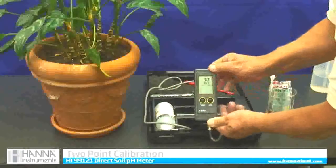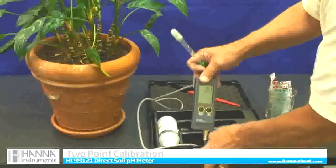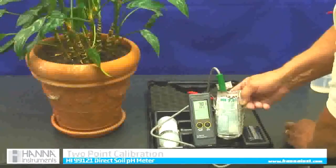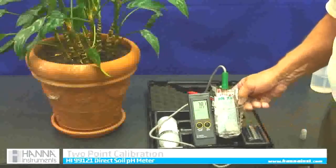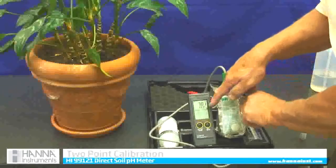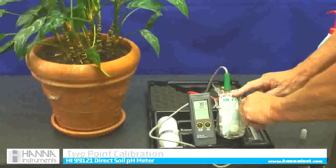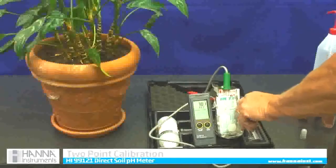Now I am going to do what it tells me to do. It says use 7.0, so I am going to put my meter into the 7.01 solution and swirl it around a little bit. The REC indicator means that it has recognized the 7.01. There is a flashing calibrated symbol on the lower right-hand corner of the screen, which means it is actually calibrating itself to this standard. This is a standard 7.01 solution and it is calibrating to that standard.